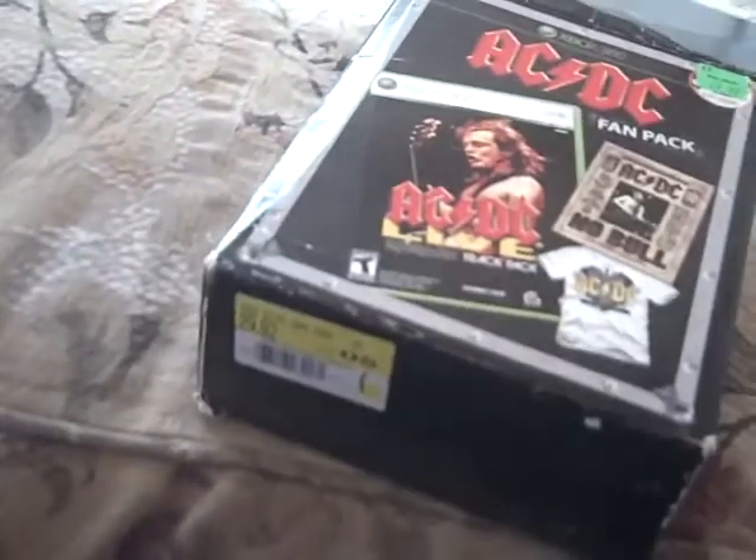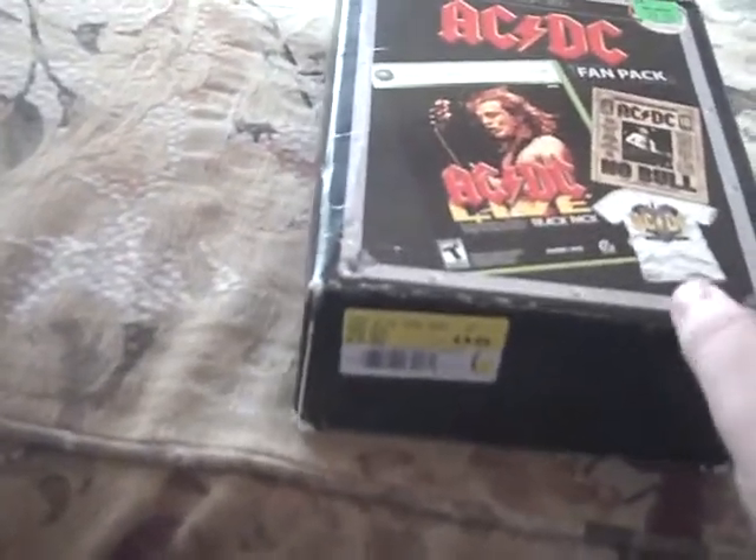I think I got this at Walmart — yeah, I did get this at Walmart, actually. The Walmart price is $29.92. You can probably find it for cheaper online.